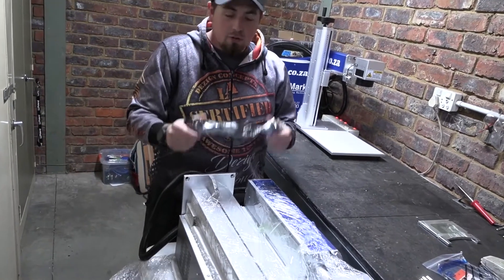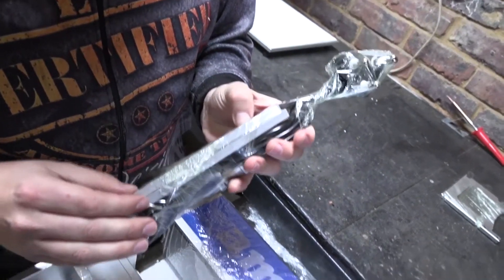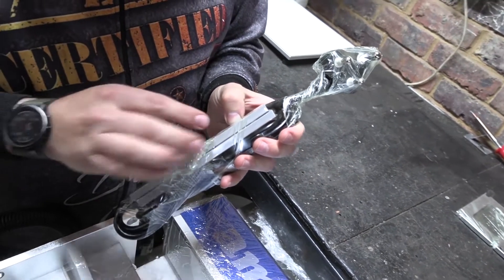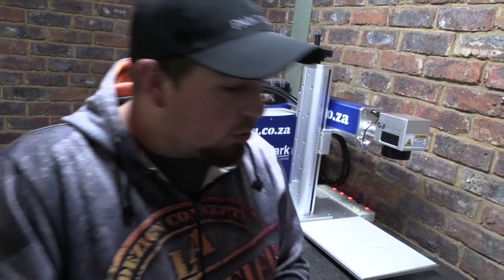Then we have our main connection for power, and inside here we have these bracket arms that we're going to use as a jig. This will hold things in place so that you can engrave more than one thing in series. For example, if you're doing a hundred pens at a time, this keeps the position exactly where you need it for each successive pen - so that's very important to have.